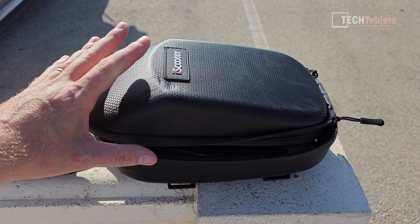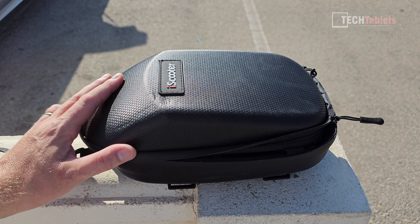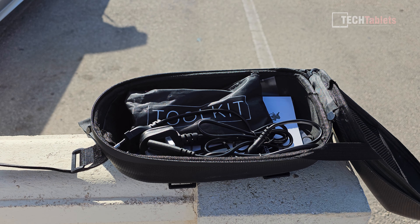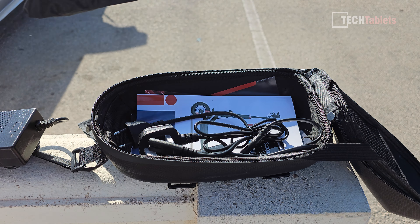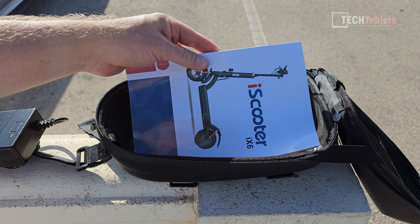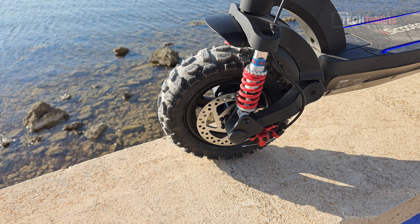In the box you'll find a travel pouch you can strap to the front handlebar. Inside is the charger — charge time is about seven to nine hours for the 17.5 amp-hour battery — a tool kit, two charging plugs for EU and UK, two NFC keys, and an instruction manual.